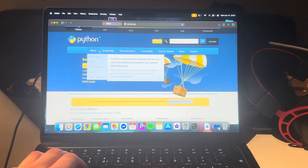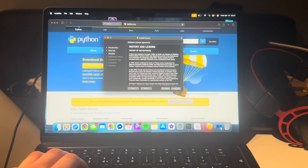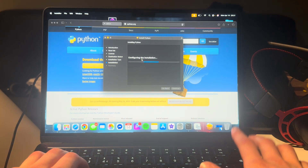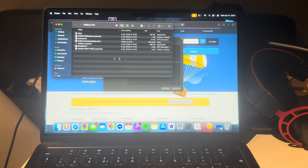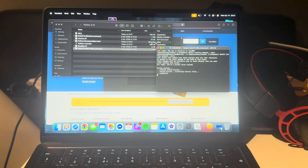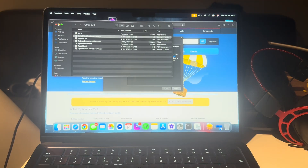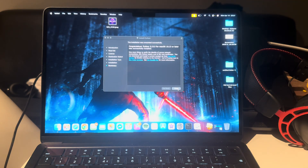Now open Python. Go through the installer — continue, continue, continue, agree, install — use your fingerprint and let it do its thing. Then open 'Update Shell Profile.command' — that completes — then open 'Install Certification.command' — that completes too. Now close out of all of that and move the installer to trash.